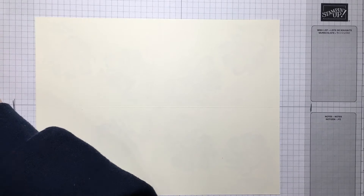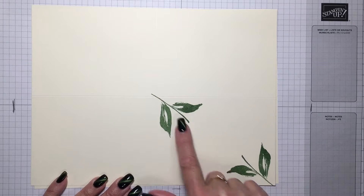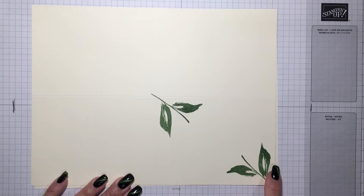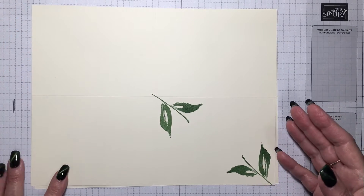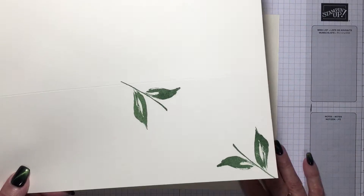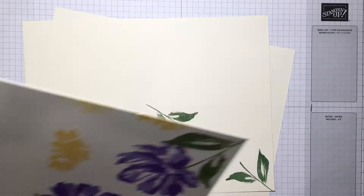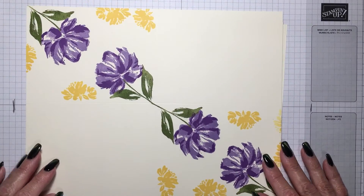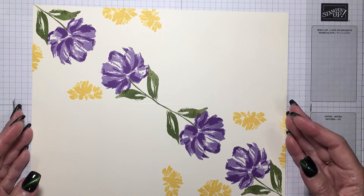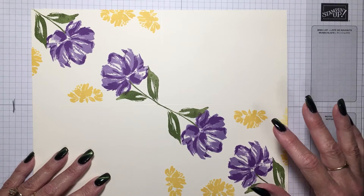Then you start stamping. The first stamp I did were the leaves in the corner of the first rectangle. Then you proceed to do the opposite corner. After you've done those two and you've got the leaves in place, that's when you start adding the rest of your design. This is going to make two cards — I've stamped the flowers, stamped it a second time, and added some yellow.